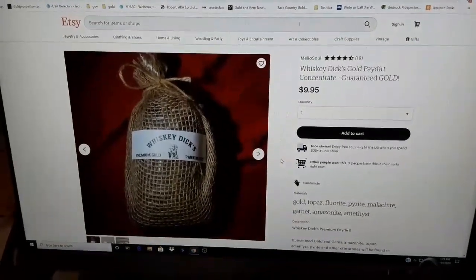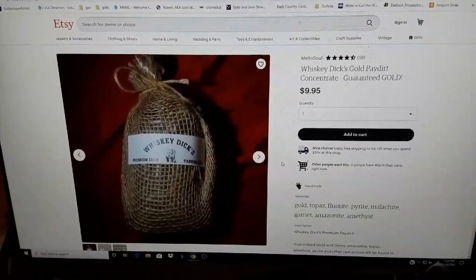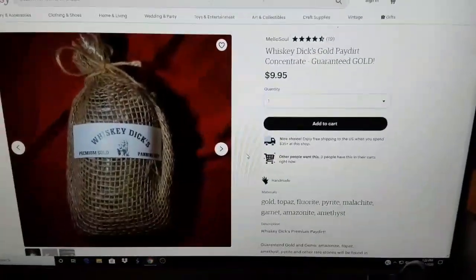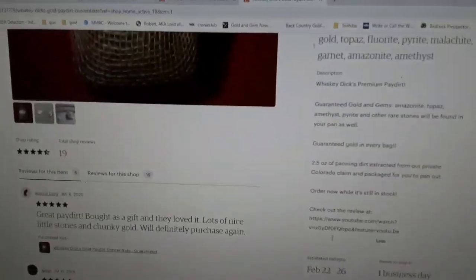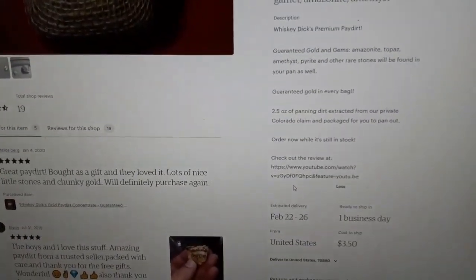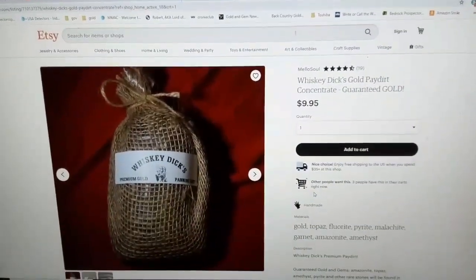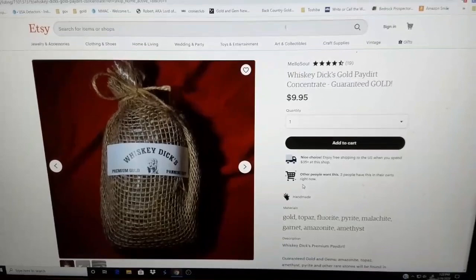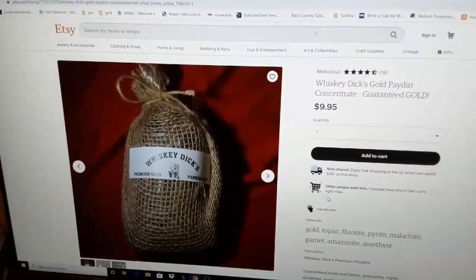Well folks, it's John Wolf here for episode three — the least expensive pay dirt. When I ordered this it was $8.50 with free shipping. Now I see the price has gone up to $9.95 and $3.50 shipping, but it's two and a half ounces with no guaranteed amounts. We're doing all this for fun. It's the least expensive and this is from Etsy — not who'd have thought.